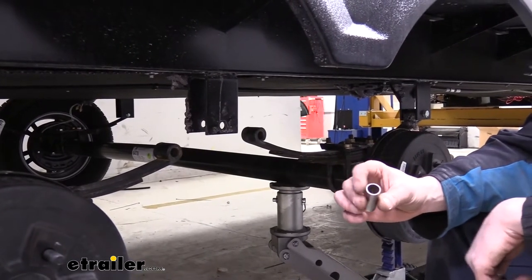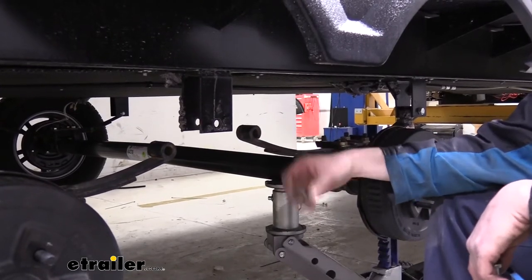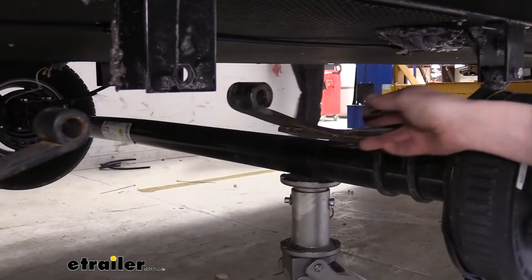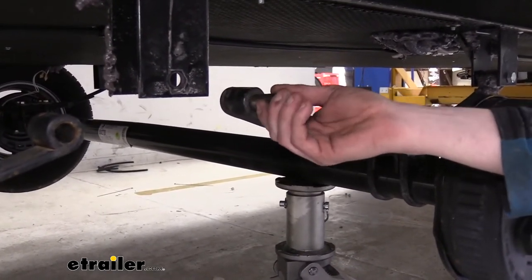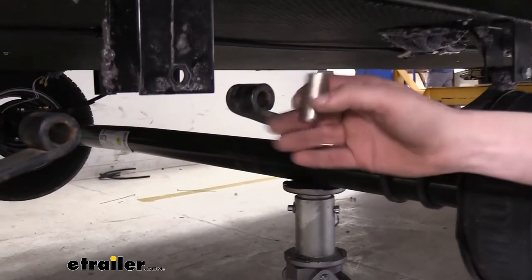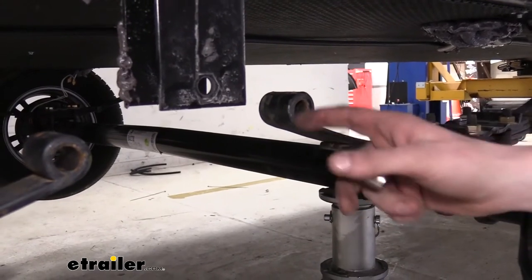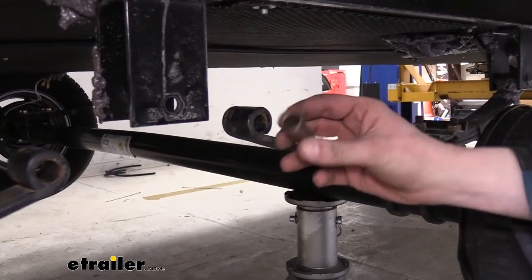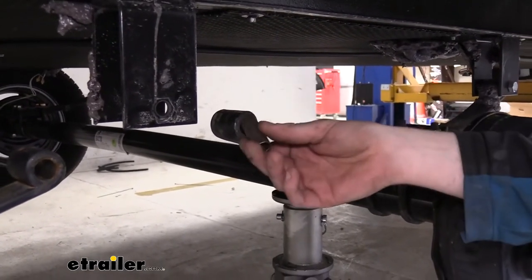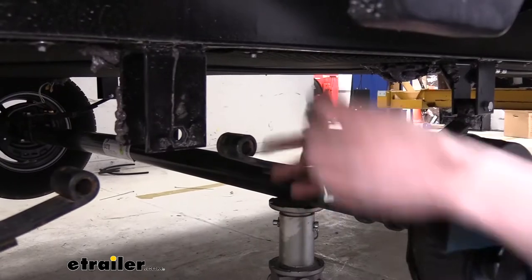Now we can put in our new bronze bushings from the kit — they are going to be a press fit right in there. If you drive out your old bushings and the new one just falls right through, you have damage to your leaf spring. The eyelet has been wallowed out, caused by the old bushing no longer performing its job, allowing play to get in there. As the trailer bounces down the road, it slams metal on metal, elongating the hole and damaging the spring itself. Our bushing should be nice and snug — that's what we want.